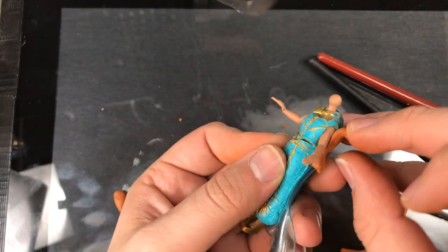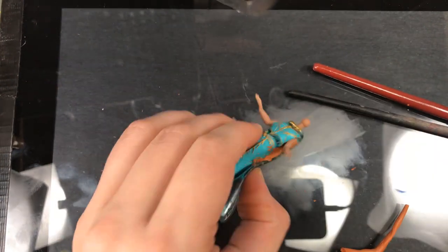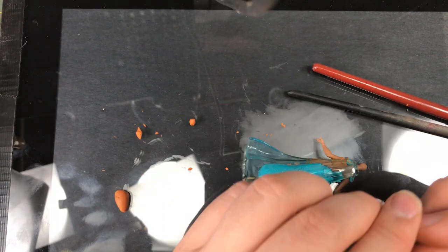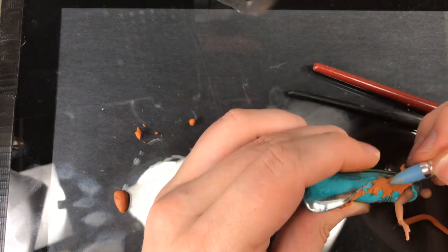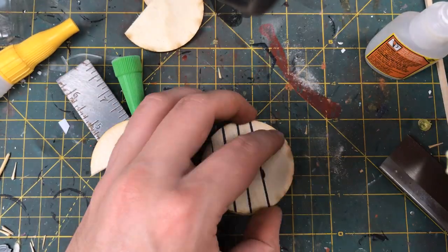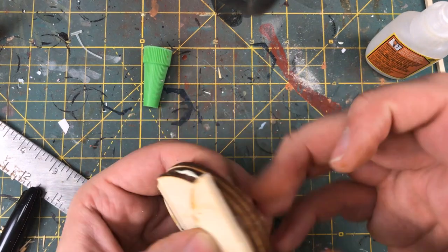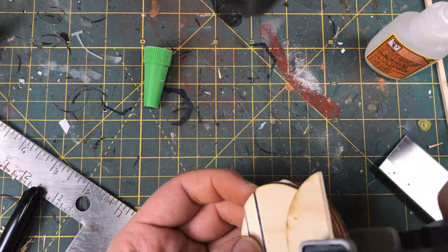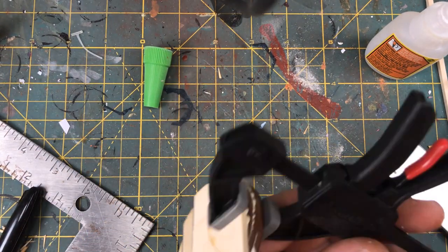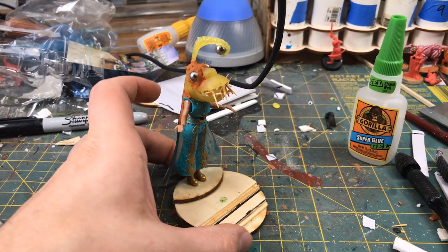One of my hobby mottos is waste not, want not. So I took the rest of the Milliput and filled a gap between her cape and her back. This isn't my cleanest work, but I think it adds to that rough stone sculpture look. I then got to work on the base of this model. The base is very simple — I cut down some MDF bases I had laying around and glued them together to make a stair-step approach. Then with a little sanding, I glued it on top and called this assembly done.